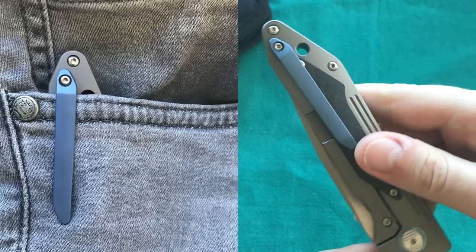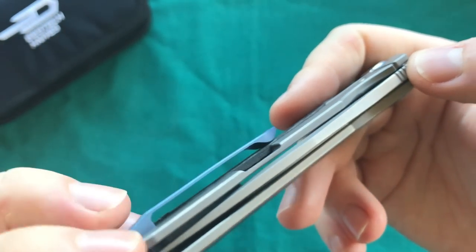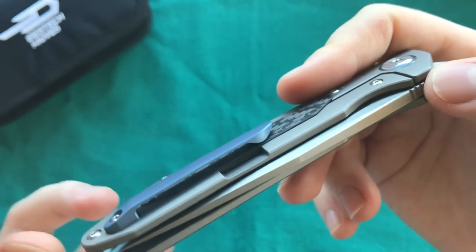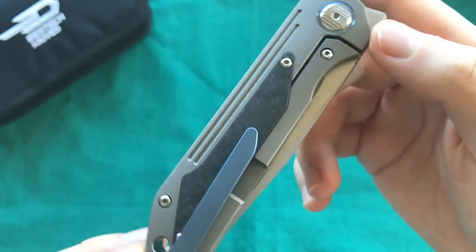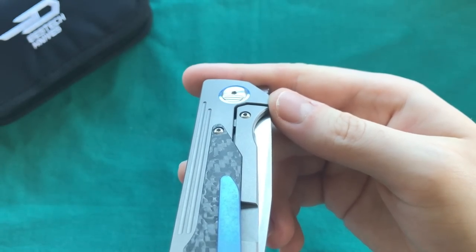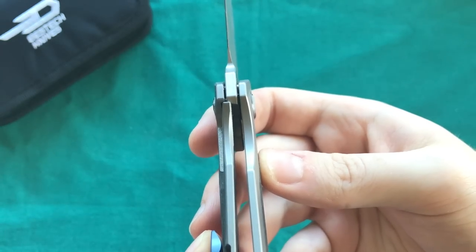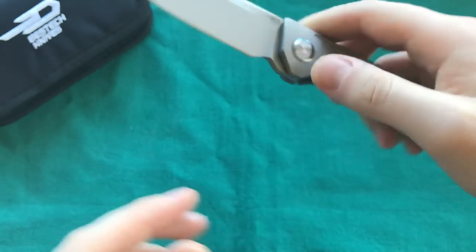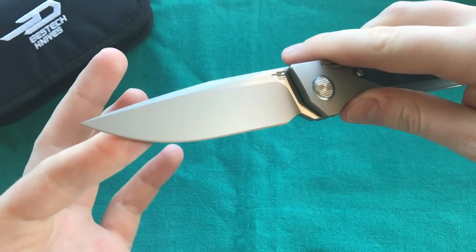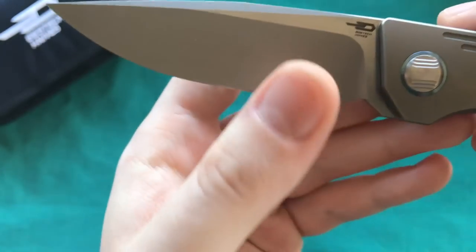The lock bar cutout is on the outside — nicely chamfered all around. I'd personally prefer a lock bar cutout on the inside, but that's just a pet peeve. You can see the integrated over-travel stop, and the lock-up is very solidly executed — no side-to-side and no up-and-down play whatsoever.